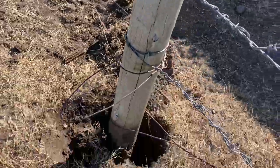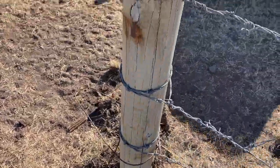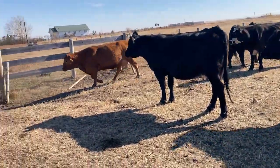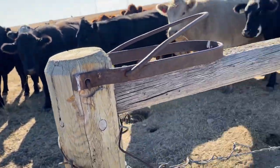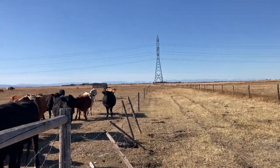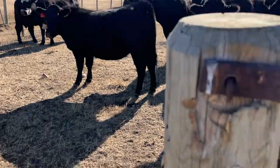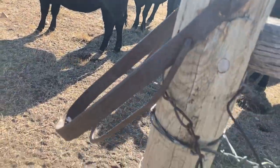The bulls were fighting last night and they broke this post off. There's a gate that goes across here that was closed — I wanted the cows to go down this alleyway to clean off that canola stubble — but with the bulls fighting, they broke the post and the gate. And here's the gate closer.